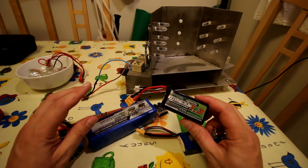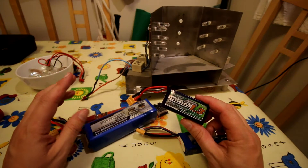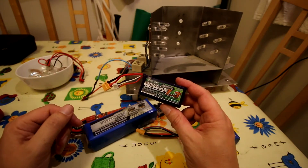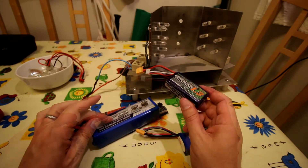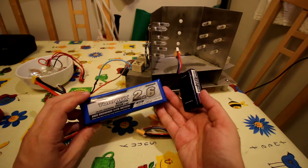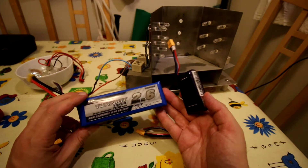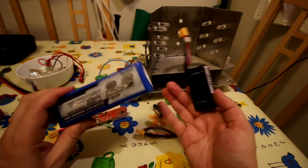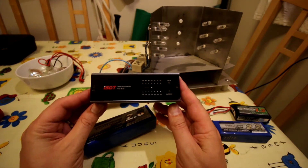A lot of battery chargers will do a storage charge, but they have a very small discharge current capacity - typically half an amp. On a little battery that might take an hour to an hour and a half to run down to storage. With big 6s 5000mAh packs you're looking at something like 10 or 12 hours to discharge, which also overheats the charger. Chargers are expensive, so you don't want to cook them - charging generates much lower heat than discharging does.